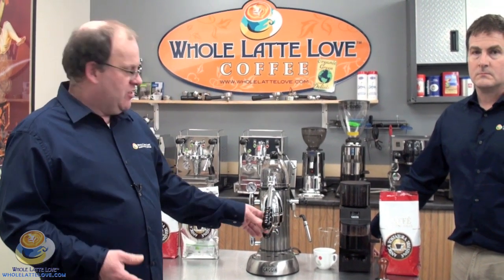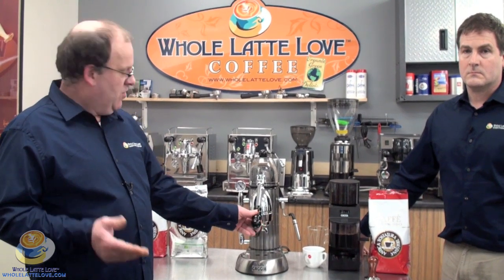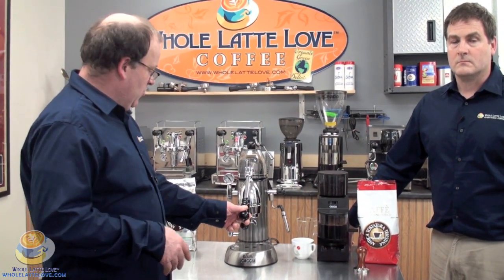The term 'pulling a shot' actually comes from these machines, because what you do — and we'll show you shortly — is you lift the handle and then push it down. That's the way you brew the espresso. You extract it by pulling a shot. It's actually kind of fun to do, and it's a traditional method.